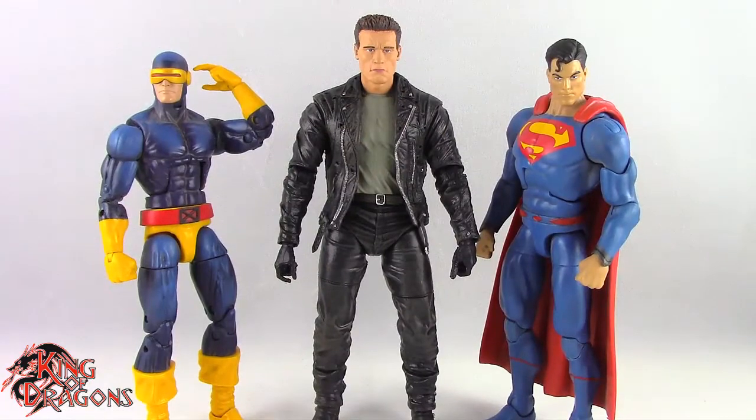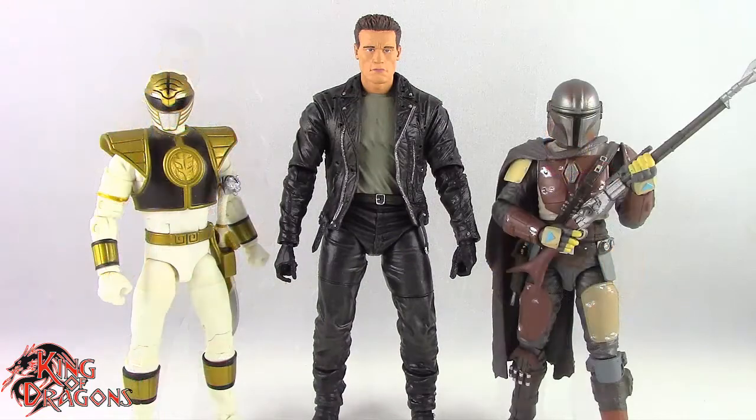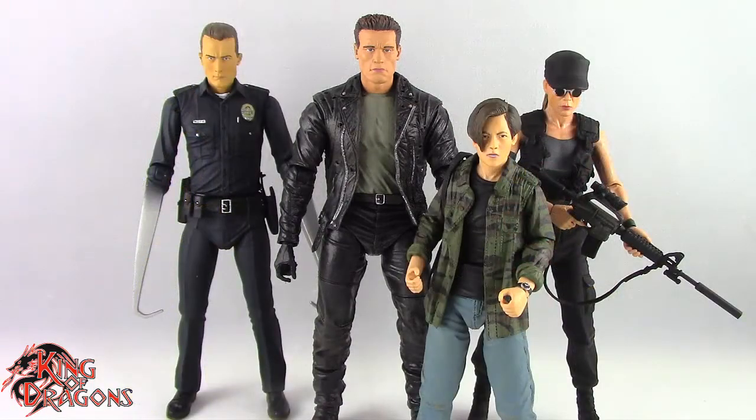Here we have the T-800 posed next to a Marvel Legends Cyclops and a DC Multiverse Superman. Then next to a WWE Elite Scale figure and a Mezco 1/12th Collective Popeye the Sailor Man. Then next to a Lightning Collection White Ranger and a Star Wars Black Series Mandalorian. And finally next to the T-1000 and the two-pack John Connor and Sarah Connor.